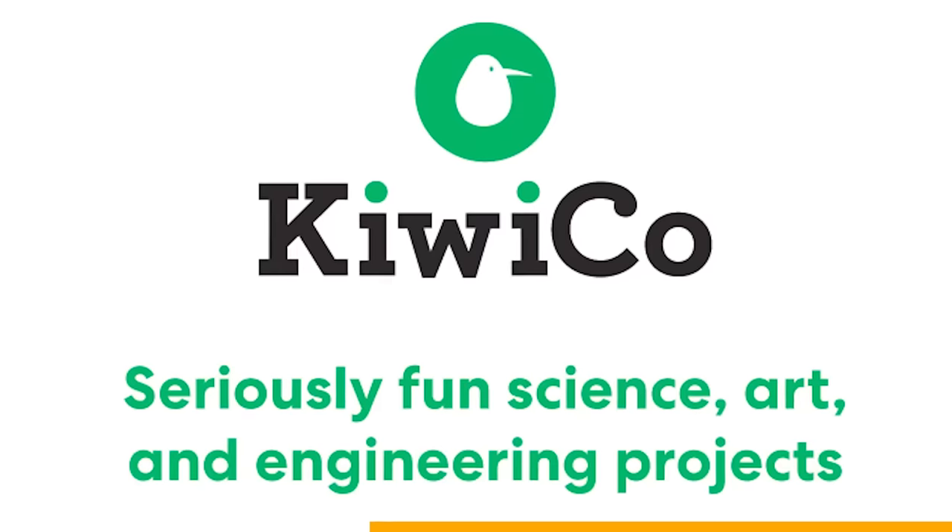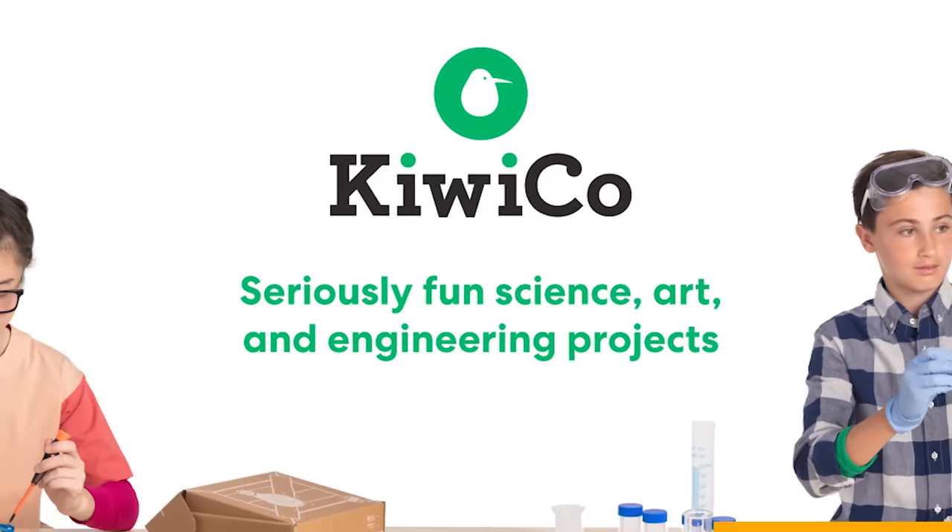This video is sponsored by KiwiCo, the fun and easiest way to learn how to make projects at home by yourself.